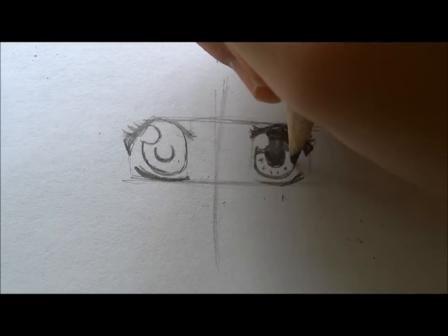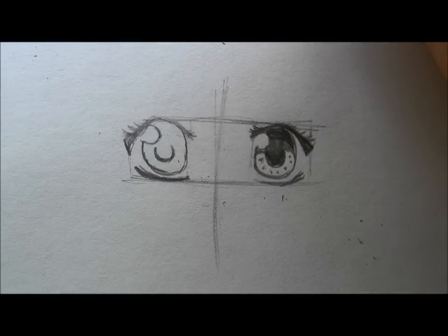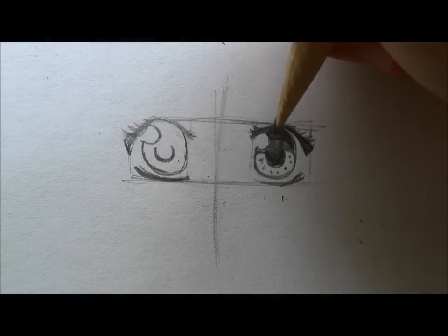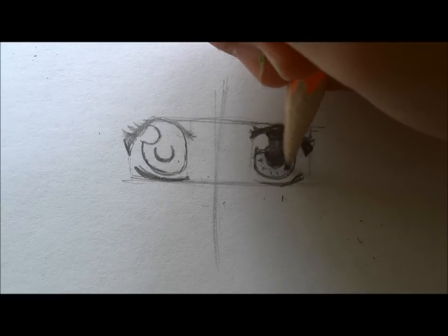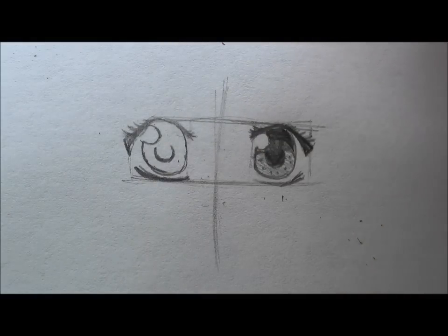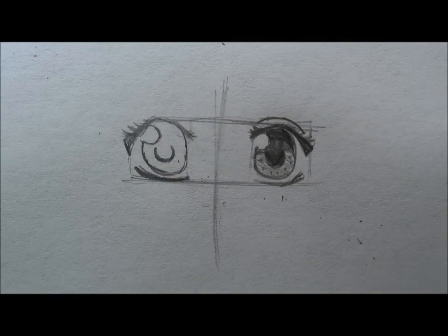Just barely shade the iris so it has a little bit of pop. If your character has darker eyes, you can shade lightly down at the bottom. Then make the crease with the eyelid and you are done with the pencil version.